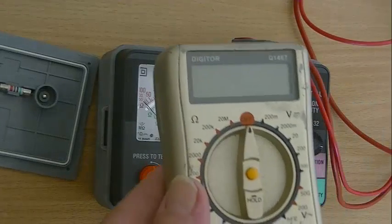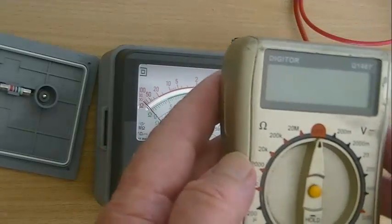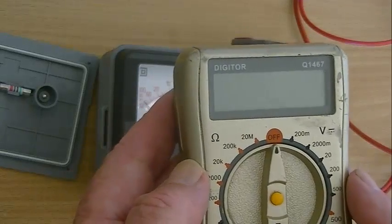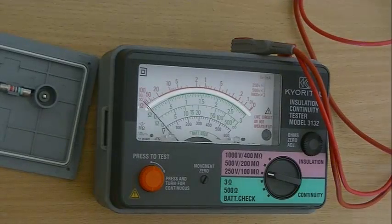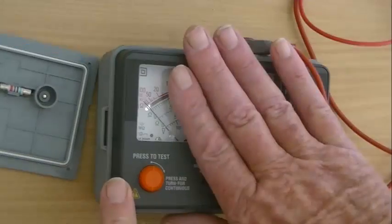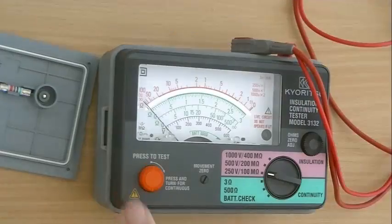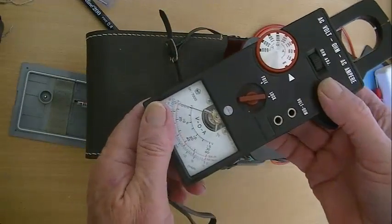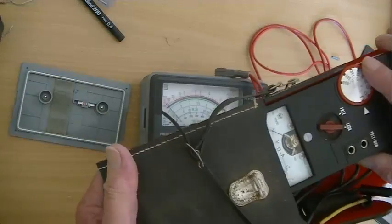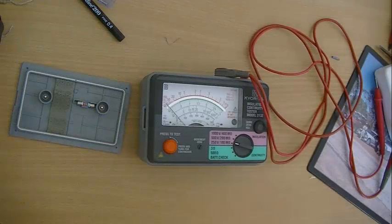The same applies to your multimeters — always ensure that you turn them off, because in the back of these there is a 9 volt battery and it will flatten it overnight. As far as care of your unit goes, always put them back in their box. The Mega has a cover over it — always put the cover over it. Always keep meters inside their case. They are delicate instruments; they look robust but as with all electronic equipment, they can easily be damaged and are very expensive to repair.